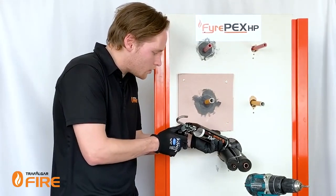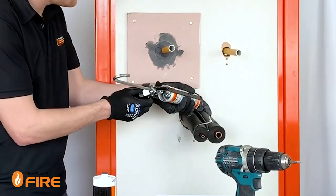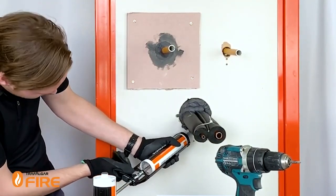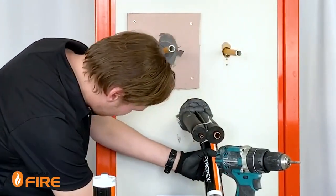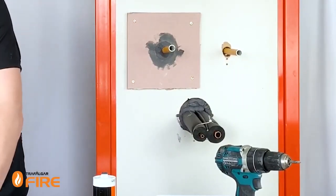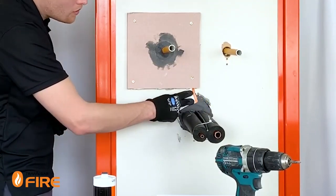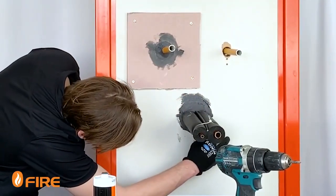It's just a matter of laying it on top of itself like this. You want to fill all the gaps around the outside, around the top and the bottom. Once it's nicely sealed in, we'll use a bit of cardboard to tool it off and make sure it's pushed back into the wall. There are some instances where you will need to fill it further, so the FirePEX HP technical manual will tell you exactly what you need to do.